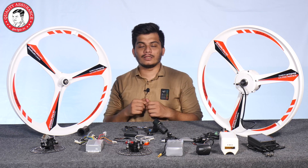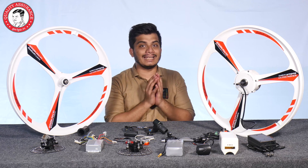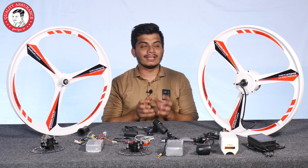Hello friends, my name is Prashant from GoOnGo. Today we are going to talk about the trending electric cycle kit — the magnesium wheel, which is very trending and attractive.